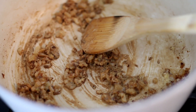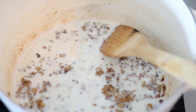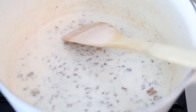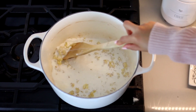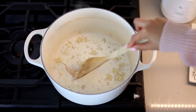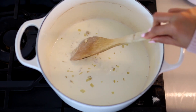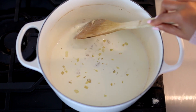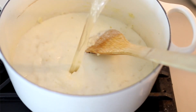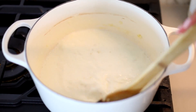Then we're going to be adding two cups of half and half, and the trick to eliminate any lumpiness from that flour is to use cold half and half. You can use milk or heavy whipping cream depending on how rich you want this — I think half and half is a really nice compromise. Mix that really well until all of the flour has dissolved, then add two cups of chicken stock. You could also use vegetable stock, but I find that chicken stock adds an extra element of flavor that I really like.